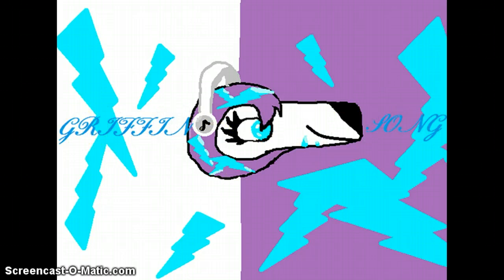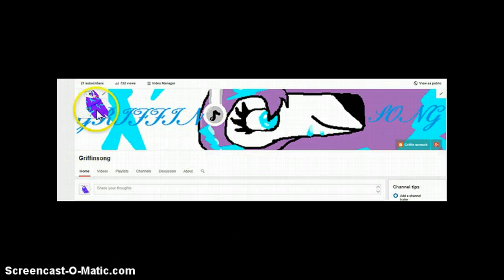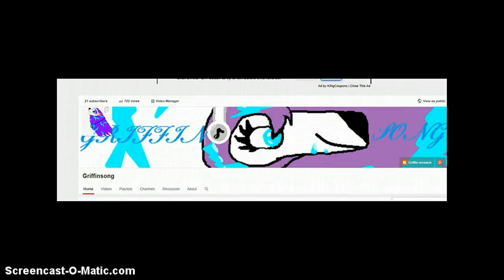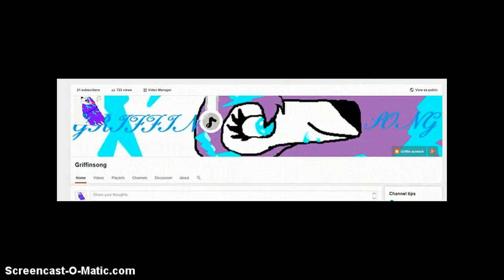And this is now my channel art. I'll show you. Here's my profile picture, and here's my channel art. It used to be a griffin, but now it's my wolf and what I just drew — right there, and right here.